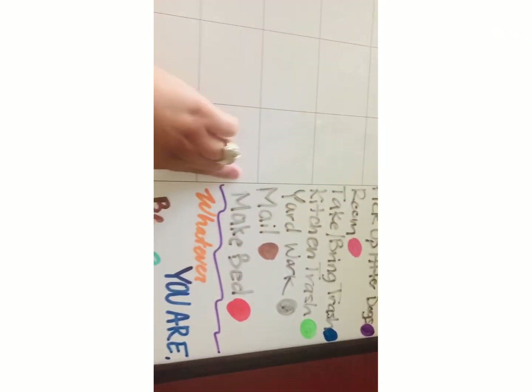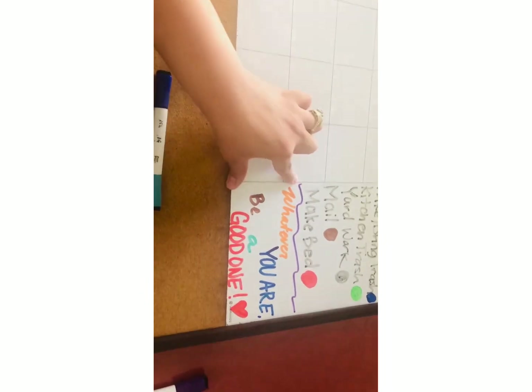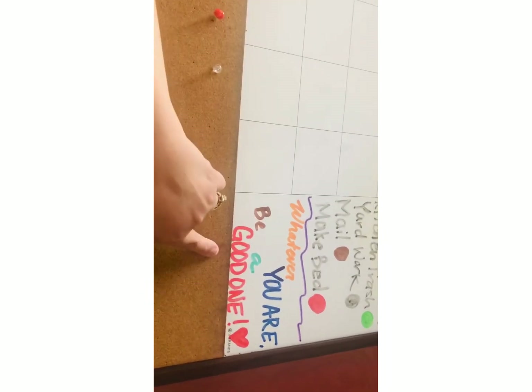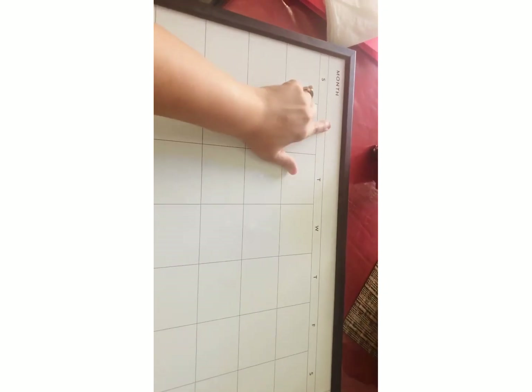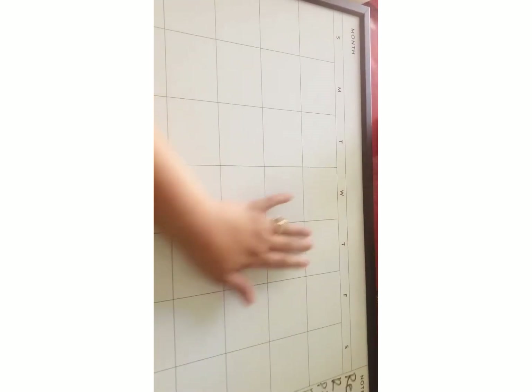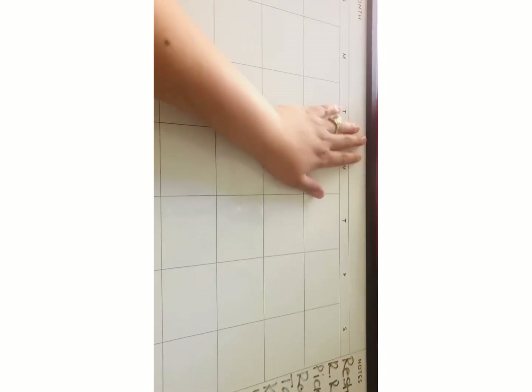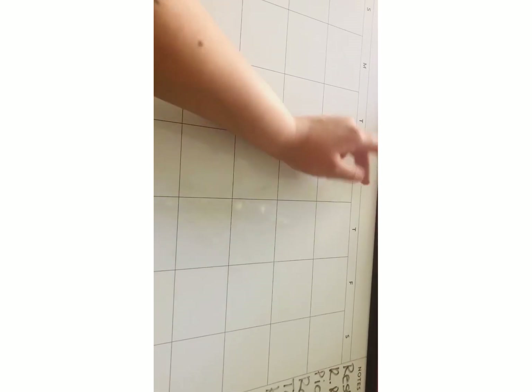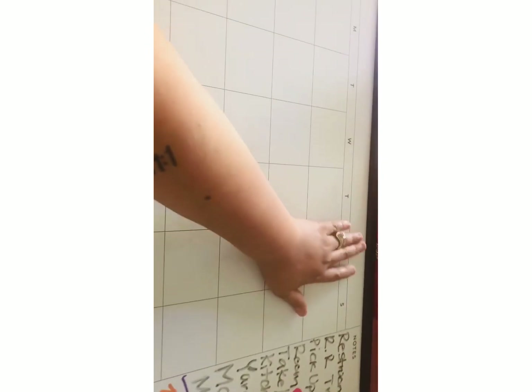I wrote bigger than I usually do so I didn't have much space at the bottom, but I put 'whatever you are, be a good one.' Then I'm going to start on the next section — it's going to be October/November, covering the rest of October and a couple weeks of November. I'll take away the Halloween stuff and draw a turkey or something.